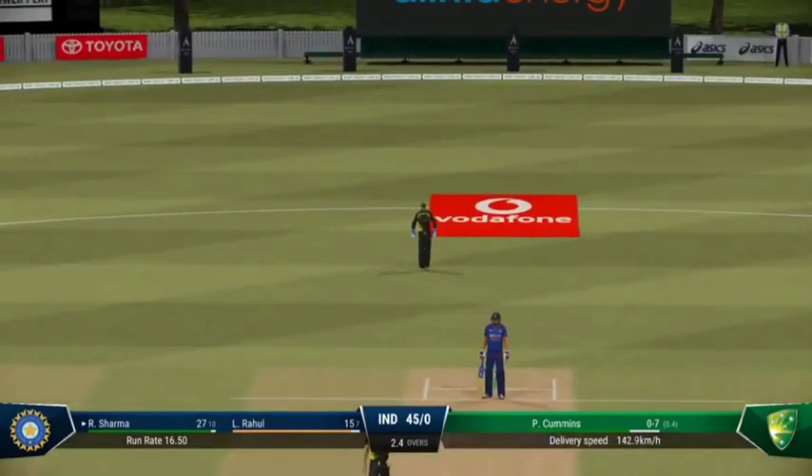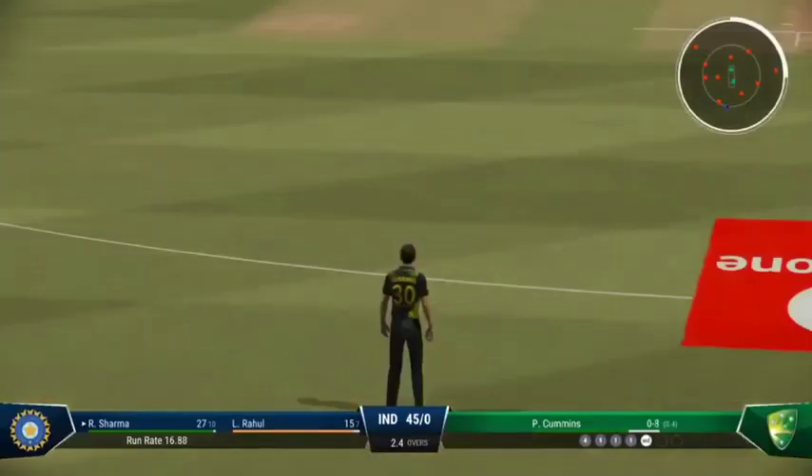Great shorter ball — well played though. Didn't flinch and was able to leave the ball comfortably. That's the end of the short stuff for this over.